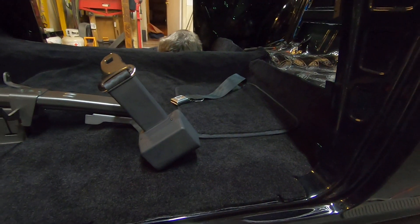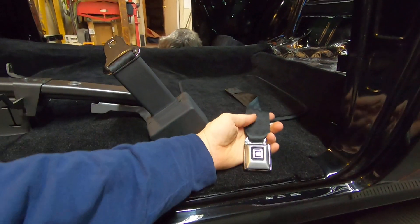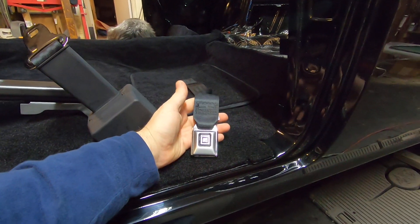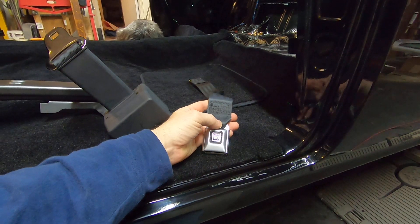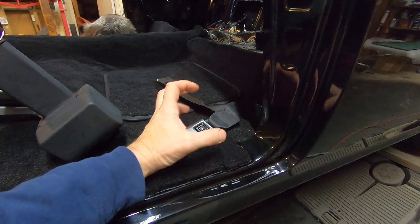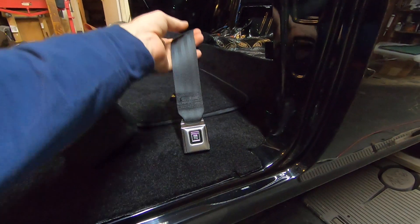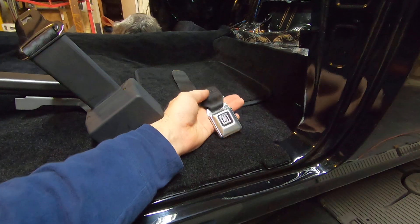I thought I'd run you through my seat belt setup here. I bought this seven or eight years ago too — this is Giuliano's Street Rod Parts, I think. They have a line of seat belts, and I think they make them. I got to choose what button I wanted, what style of fastener system I wanted, and everything. They have lots of colors to choose from as well. They are not a sponsor — I actually bought these — but the quality is pretty nice.